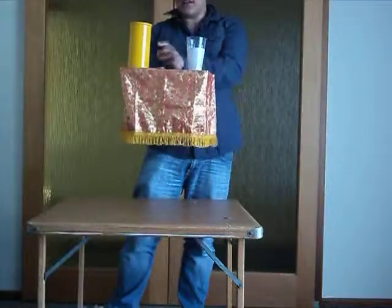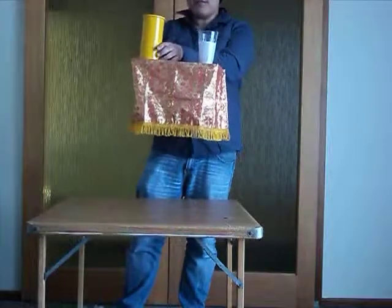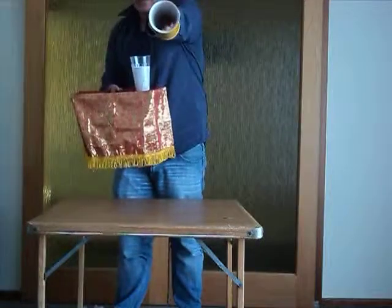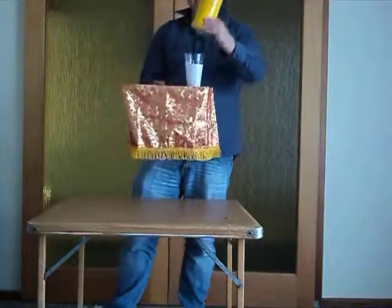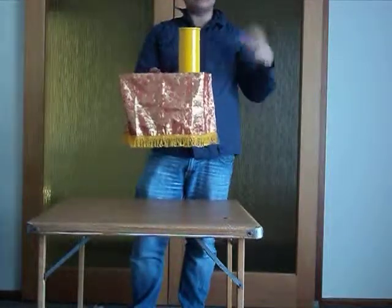Now what I'm going to do is actually do a little bit of a vanishing trick for you. So what we need to do is take this tube, which is as empty as my head, and place it over the cup like that. And it has made the cup vanish again. Ta-da.